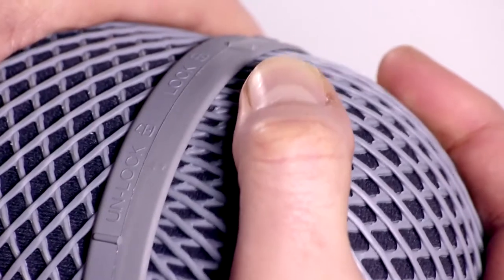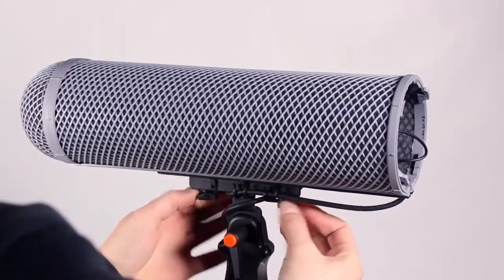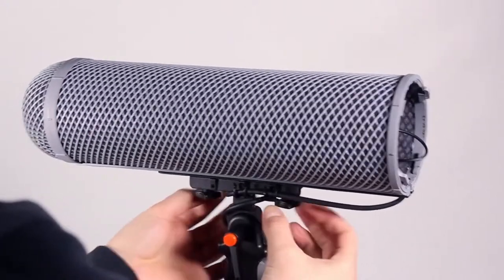Twist the rear end cap firmly to the unlock position and remove it. Loosen the star knobs under the bracket approximately three full turns.